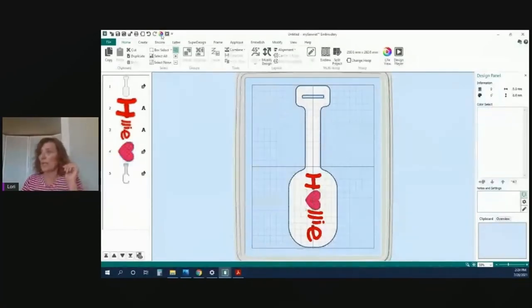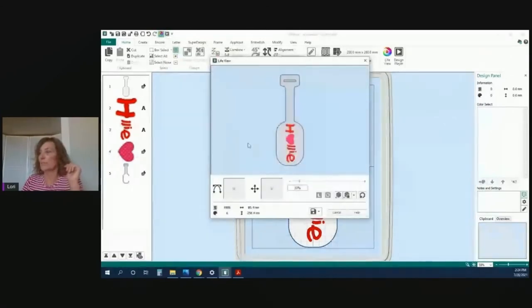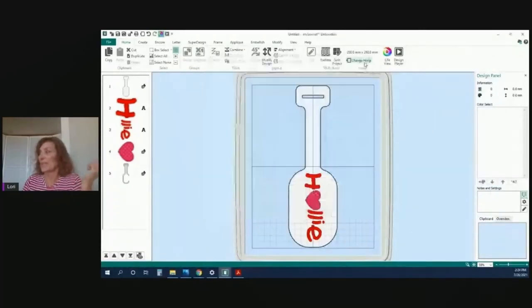We can save this one and preview it up here — we'll do the preview. There it is. It looks good and will stitch out beautifully. Plus, everybody gets their own personalized backpack tag.